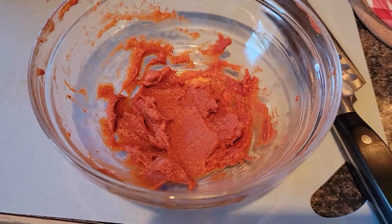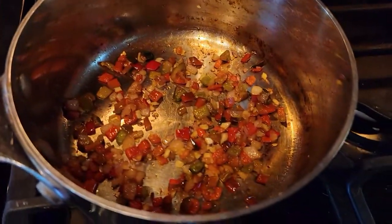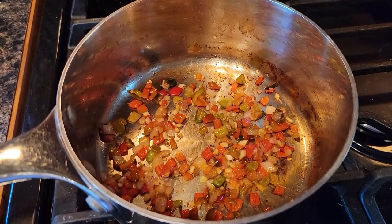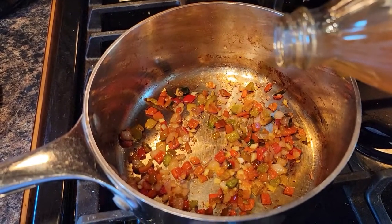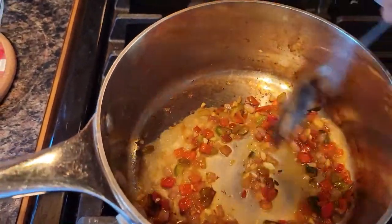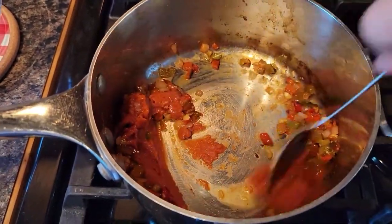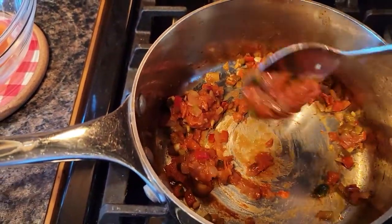There's my rose hip puree that I pressed through that sieve. I tossed all the seeds — it was a lot of seeds. The veggies are sautéed down and soft. I added the garlic last so that it wouldn't get bitter. Now I need to add the rose hip puree into this mixture after I pour in a couple of tablespoons of raw cider vinegar to deglaze the pan a bit. The rose hip puree is in — it's very thick, so I'm going to break this up, get it stirred in, and I know I'm going to add some of the reserved liquid. Then I'm going to simmer this for 10 minutes.